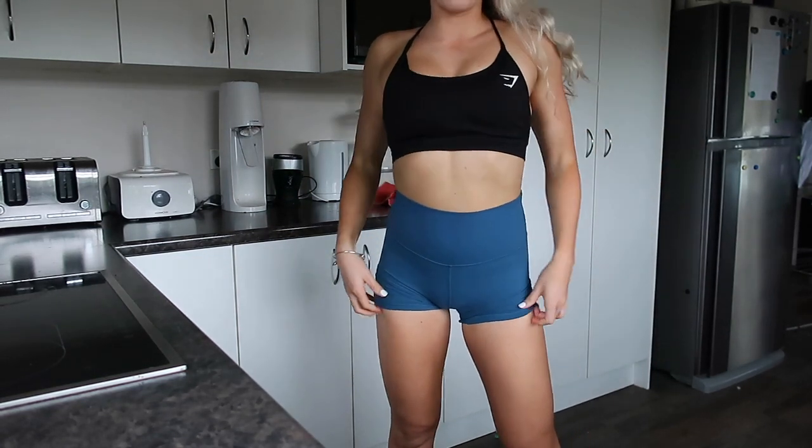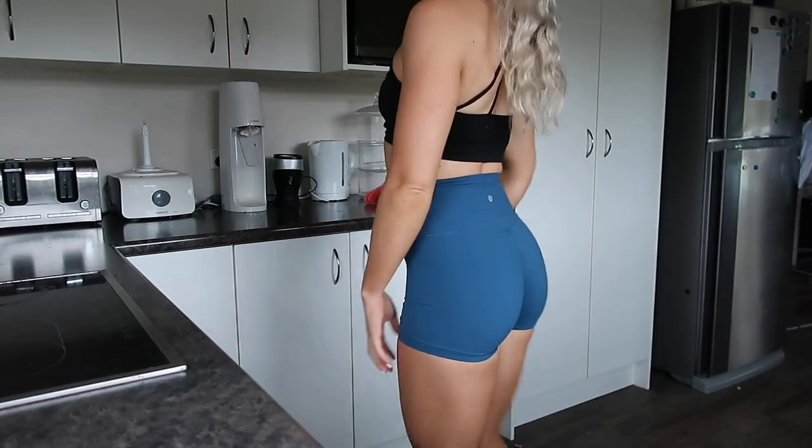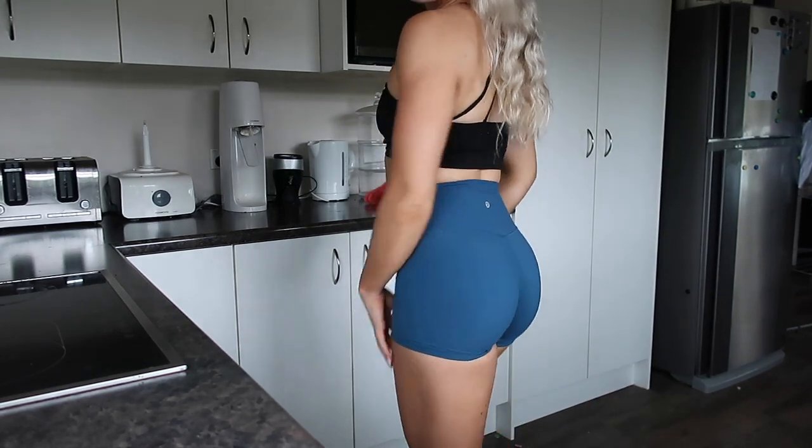So this is the outfit I'm wearing for the run. I've just got this Gymshark top and these Lululemon shorts. And yeah, I'm just about to cook up some brekkie.